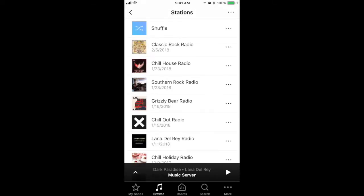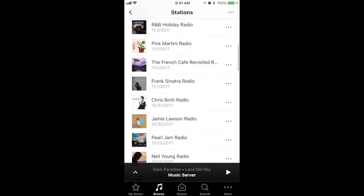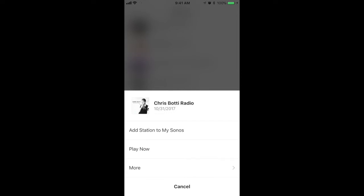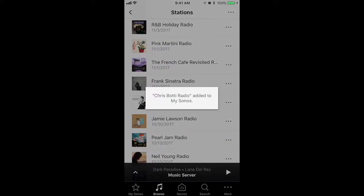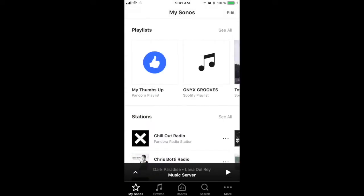Then I'll find the station I want to see on my Control 4 and press the three dots to the right of the name and hit Add Station to My Sonos. If you select My Sonos at the bottom of the screen, you can see everything that has been made available to your Control 4 system.